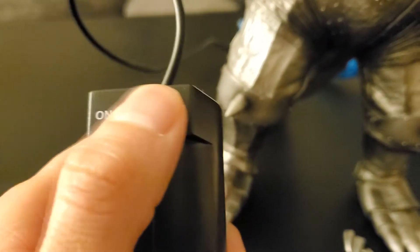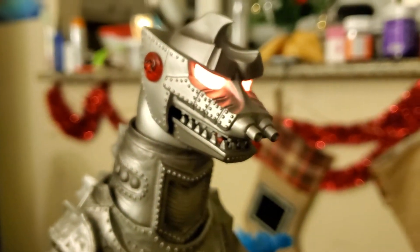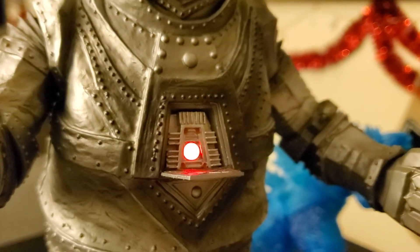We'll turn it to setting one. You can see the cosmic ray eye beams glow. And then the chest piece glows right there too. Very cool.